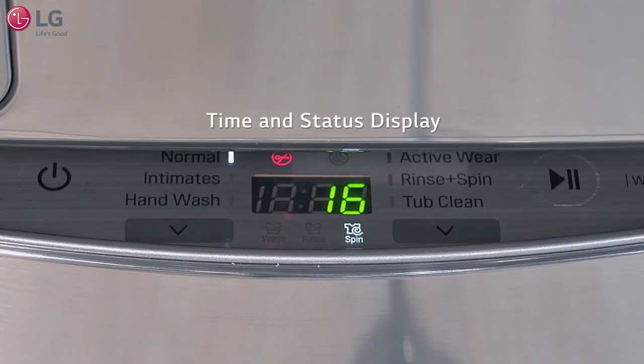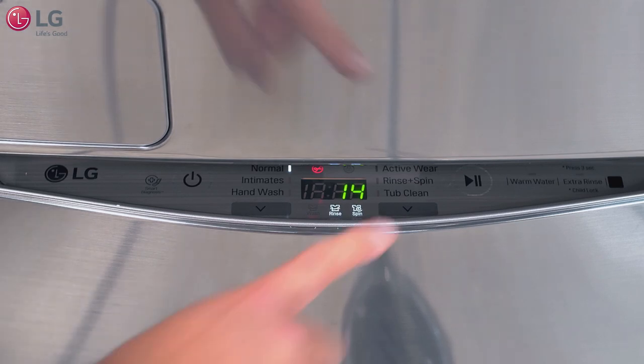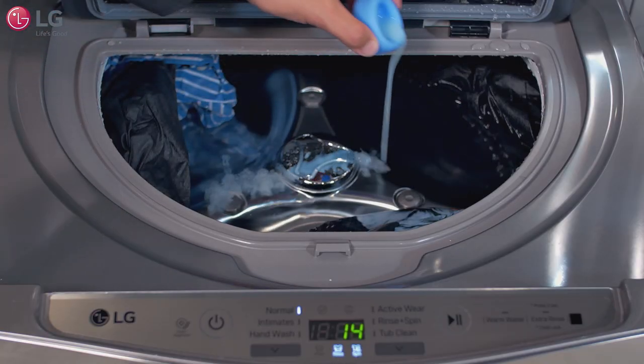The time and status display will show the cycle status and estimated time remaining. Towards the end of the cycle, a repeated chime will sound before the final rinse. When this occurs, pause the machine and add liquid fabric softener to your load within three minutes if desired.